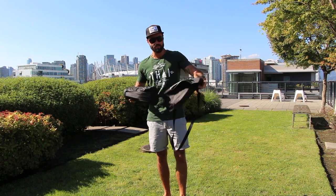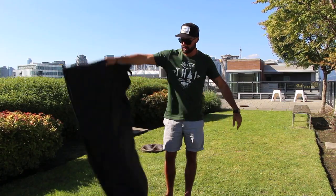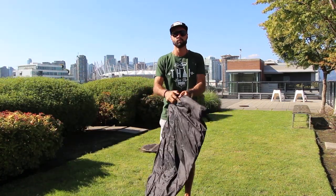I have had it out camping, had it to the beach, on sand, on gravel, and was actually able to get out on the lake with it as well, and it held up pretty well.